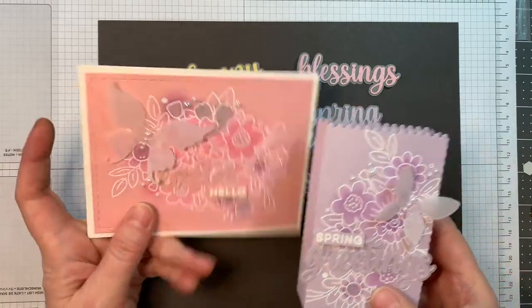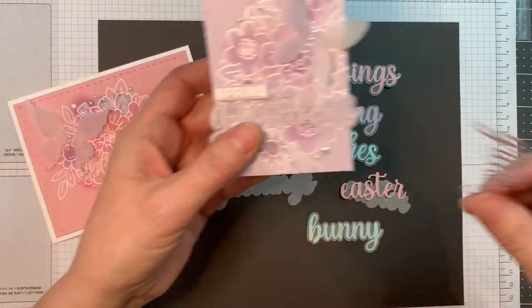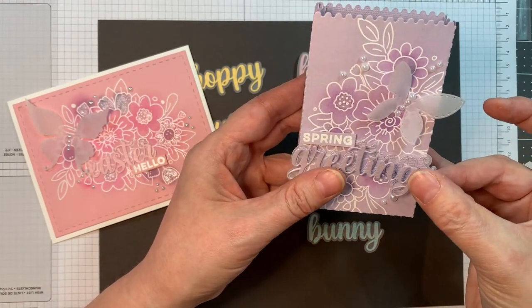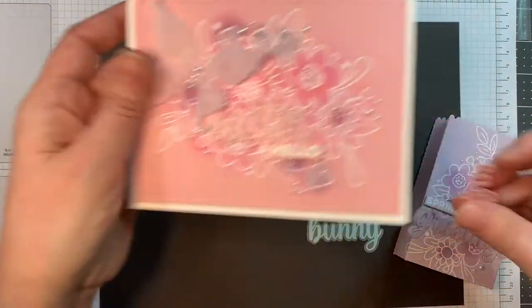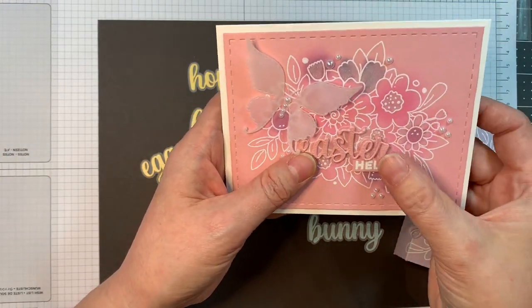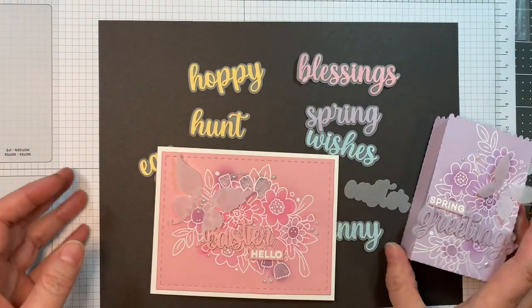For this release I made two projects — a card and a little treat box. I will be swapping the SVG for the die. Look what happens when I add the die — so much nicer! Same thing here with the Easter hello; adding the die makes it look so much more beautiful.